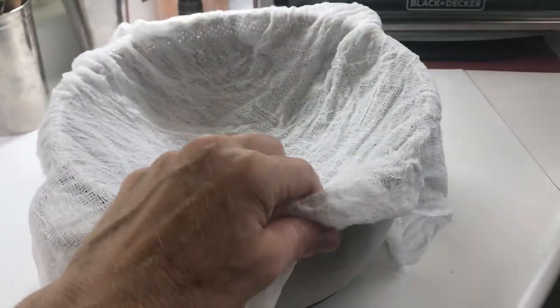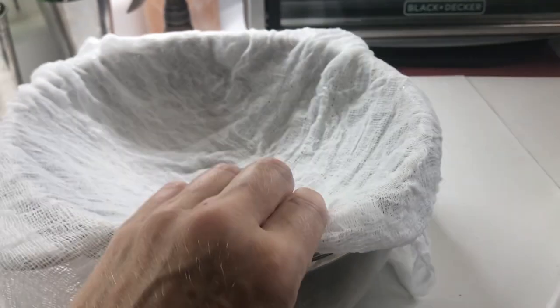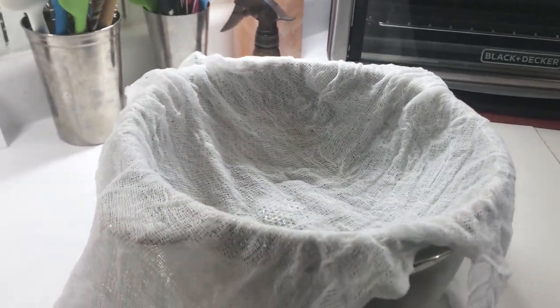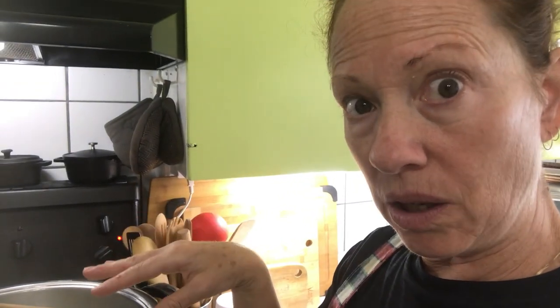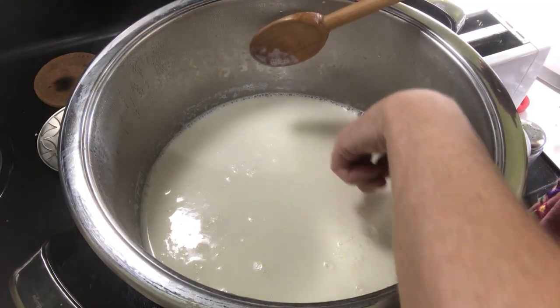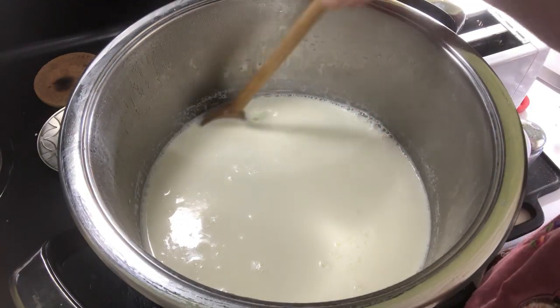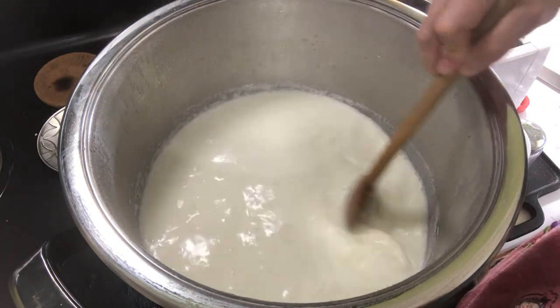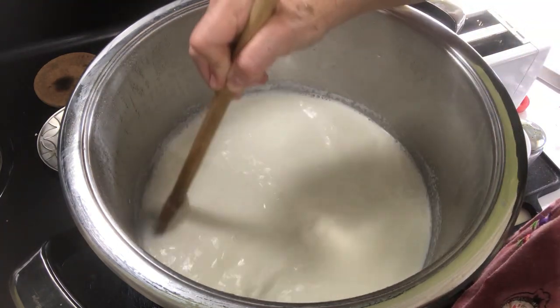I already have my colander with my cheesecloth. I'm going to save the whey, because if I can't use it in food, I'll use it in the garden. As tempting as it might be to turn the heat up to get things moving, you will scald the milk — you'll burn it on the bottom. It's important not to mistake the bubbles that occur from stirring as the bubbles you're looking for, otherwise you will end up putting your vinegar in prematurely.